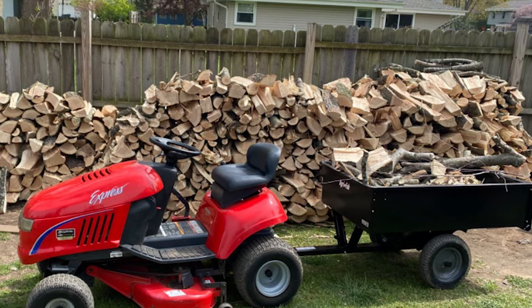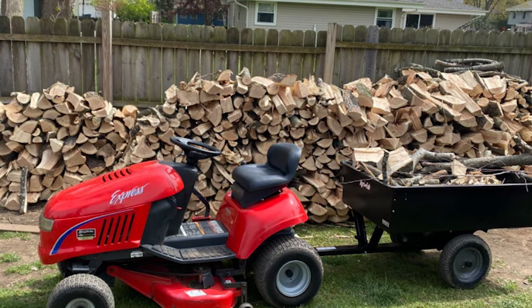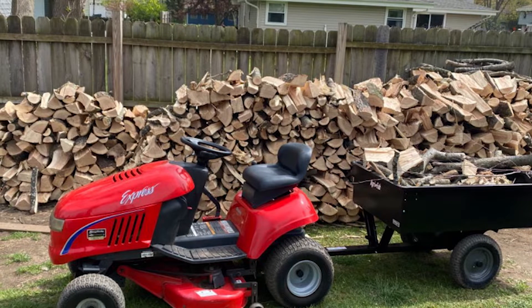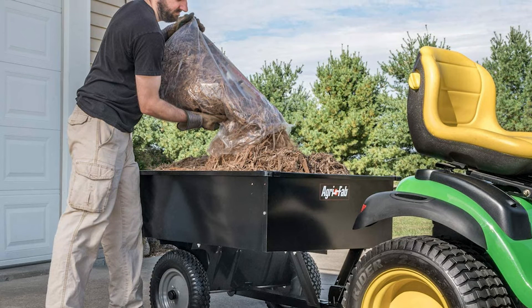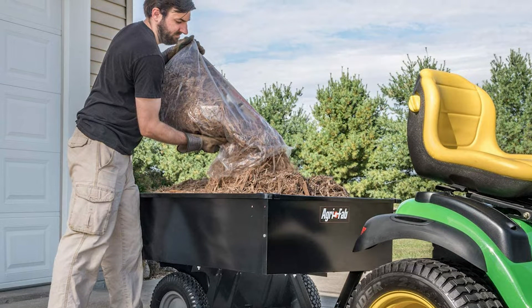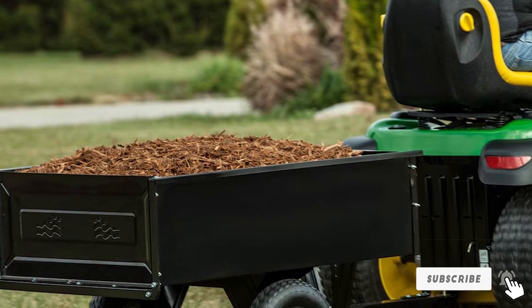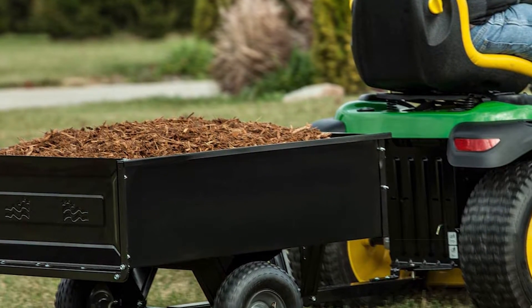Just keep in mind that it doesn't have a handle, so you do need a lawn tractor to maneuver it. It has a foot pedal for dumping contents easily, which takes some stress off of you. The steel bed has a sturdy, scratch-resistant finish, so it will last a long time serving you for years to come.